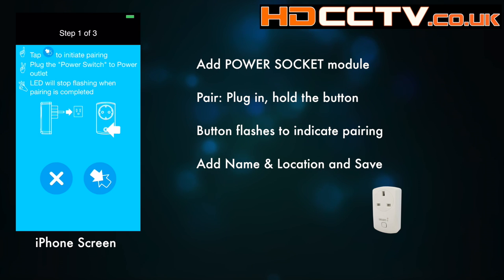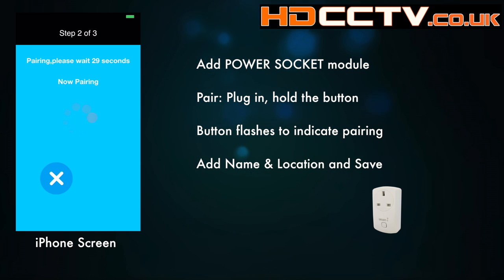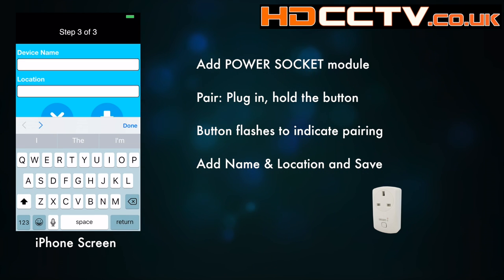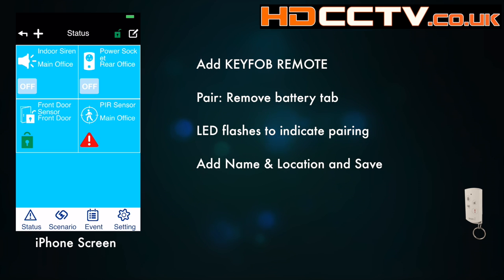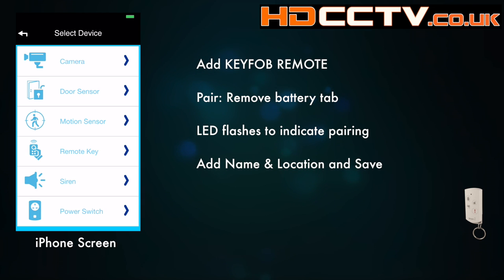Now we'll add a power socket. Just plug it into any power socket, press and hold the power switch so it starts flashing, and then it'll pair. And let's add the key fob — the remote control key fob.